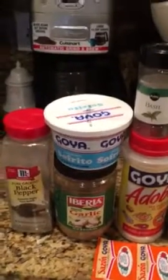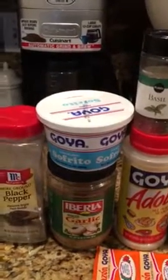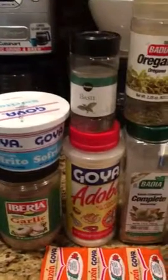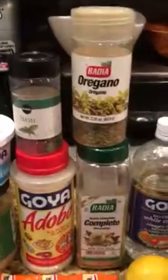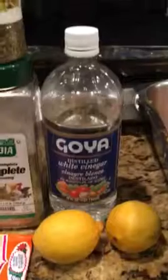Good morning, today I'm making roast pork. These are the spices that I use: black pepper, sofrito, which a lot of people make homemade, garlic, adobo, basil, oregano, sazon complete, sazon packets, two lemons, and white vinegar. These are the two pork shoulders that I have.